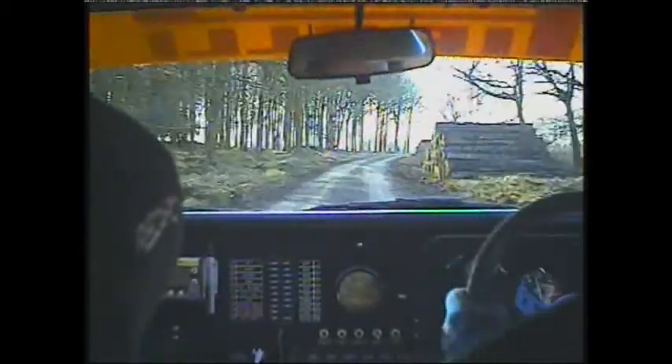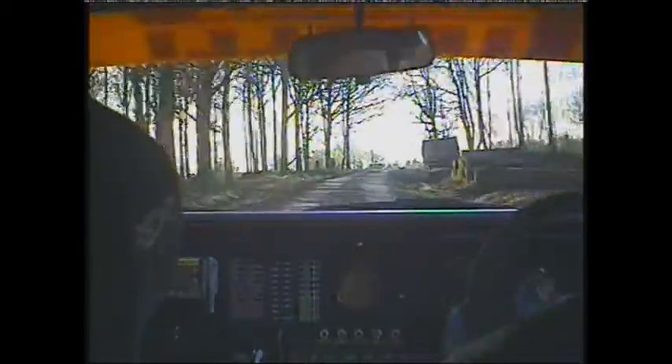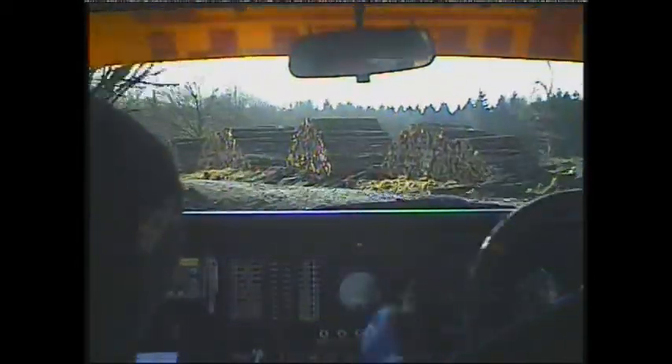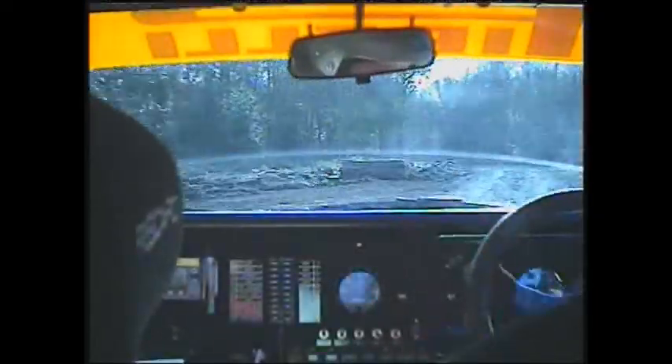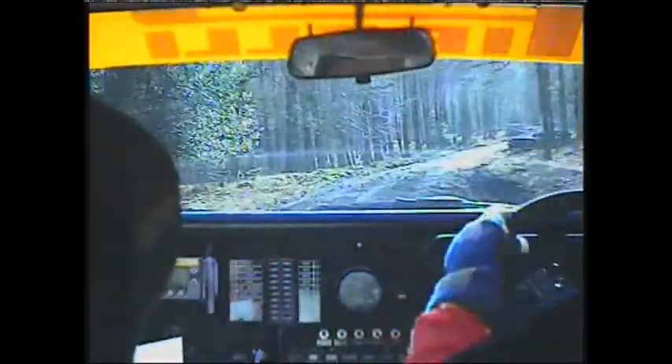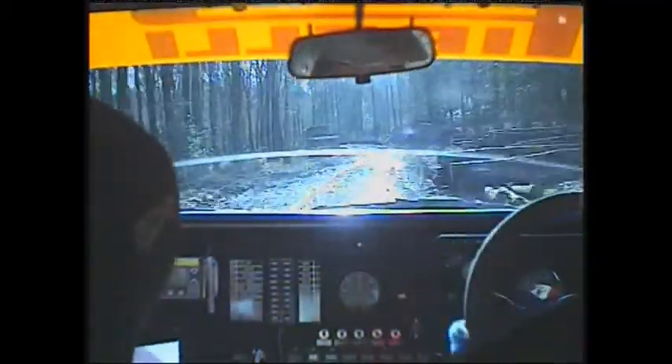Right 1 continues into care muddy flat crest 70. Left 7 logs. 40 left 3 then late right 2 long. And care left 3 very long over crest.